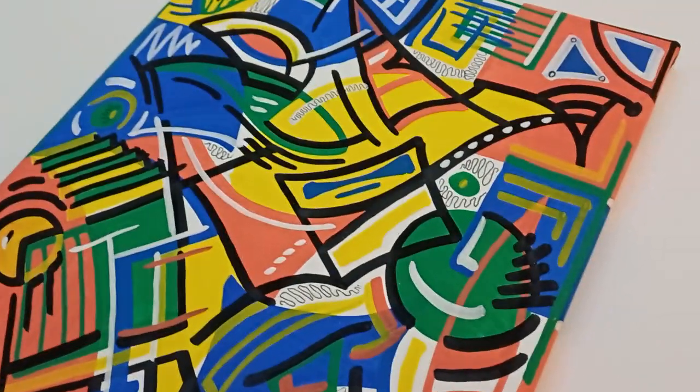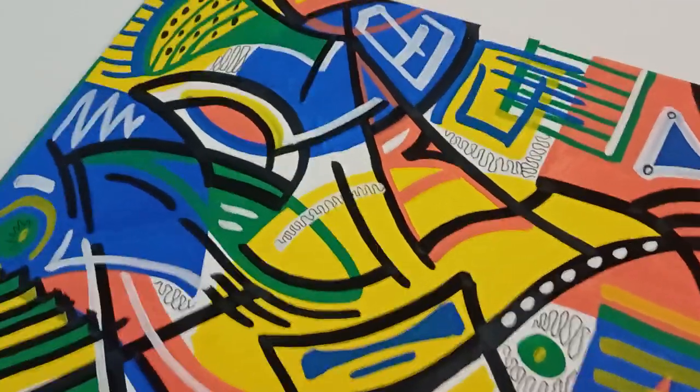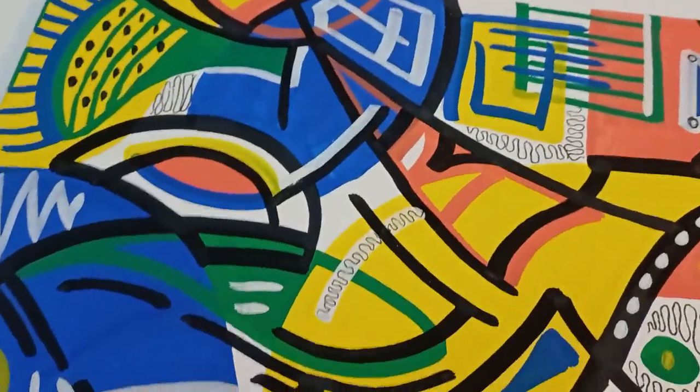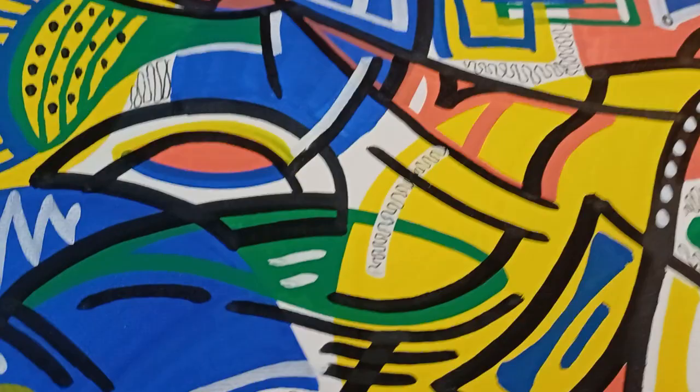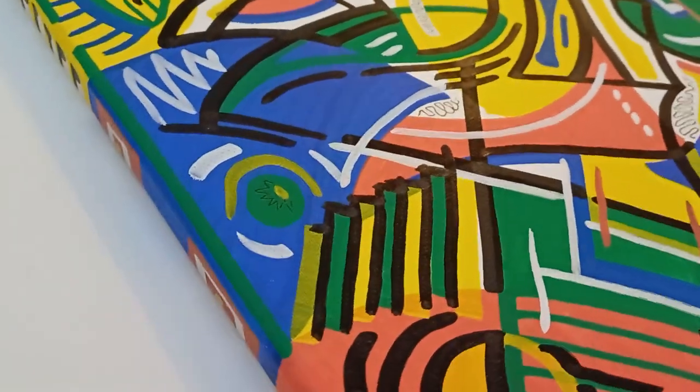In fact it's not actually a painting, it's a drawing. As you can see the colour is extremely vivid. I've done it on a stretched canvas.